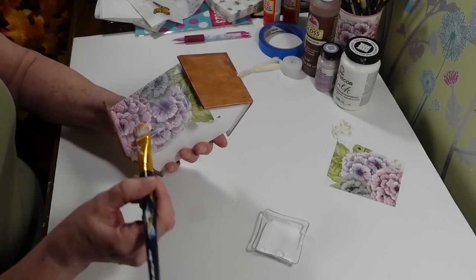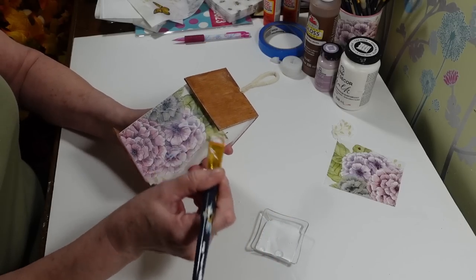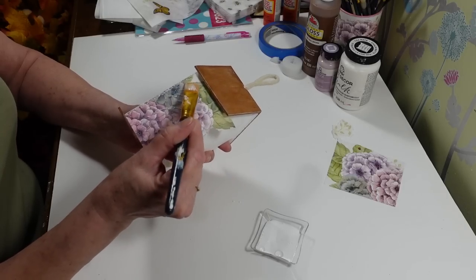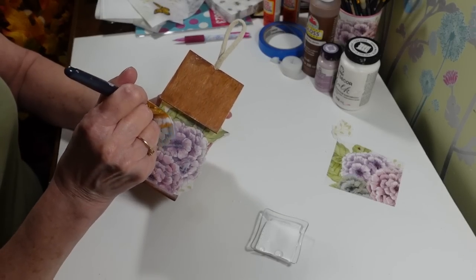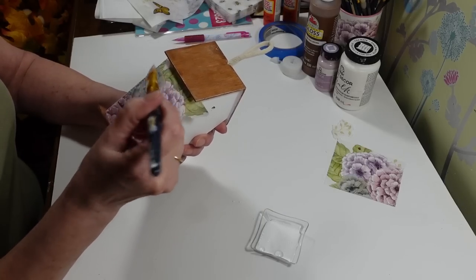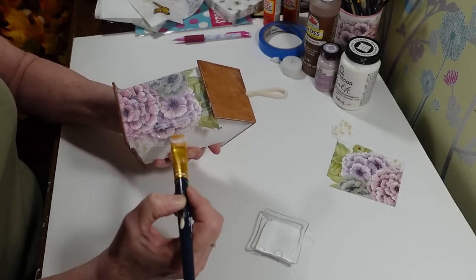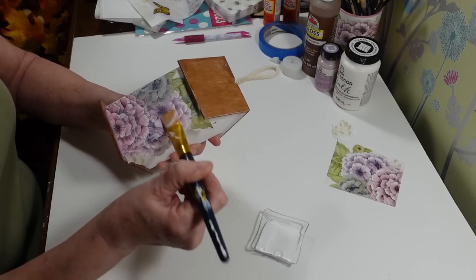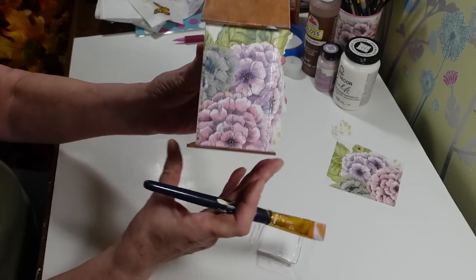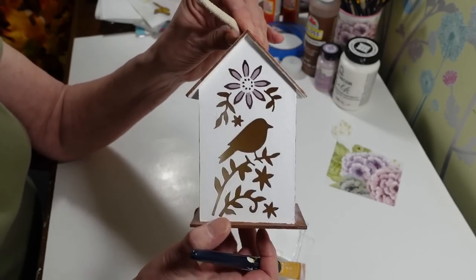That looks pretty good — I love these napkins with the flowers, they're just so pretty. I want to make sure I get that edge down well because I'm going to trim it off with a nail file once it's dry. There's one side done — so pretty! Now I have the birds on the front and I want to get the napkin on the other side.